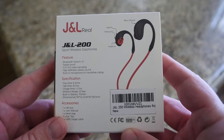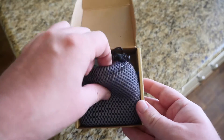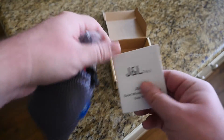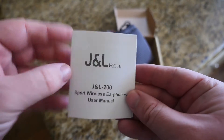Let's open these up and see what they are all about. Right when you open the box you get a mesh bag and everything seems to be in the mesh bag more or less. You get your manual right here — use your manual on how to set these up and how to use them.